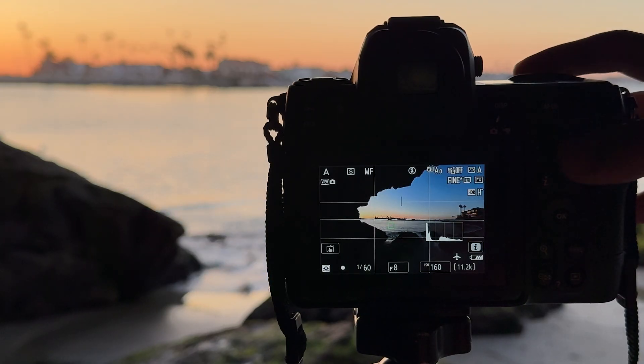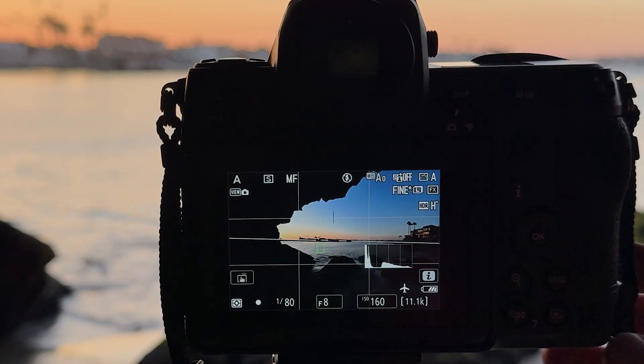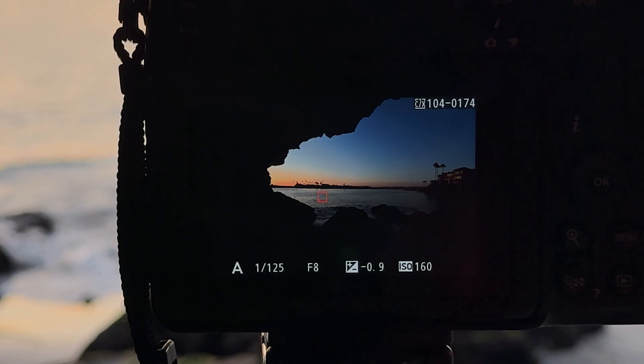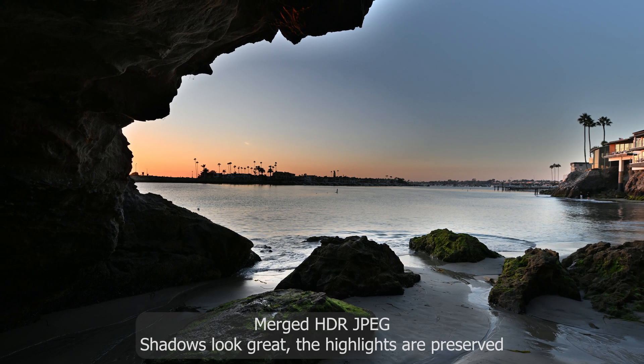Once you have all your camera settings dialed in, you can simply press your shutter button and the camera will rapidly take both shots and merge them. As you can see, the camera underexposed one shot and then overexposed the other, and this is the final merged HDR image.